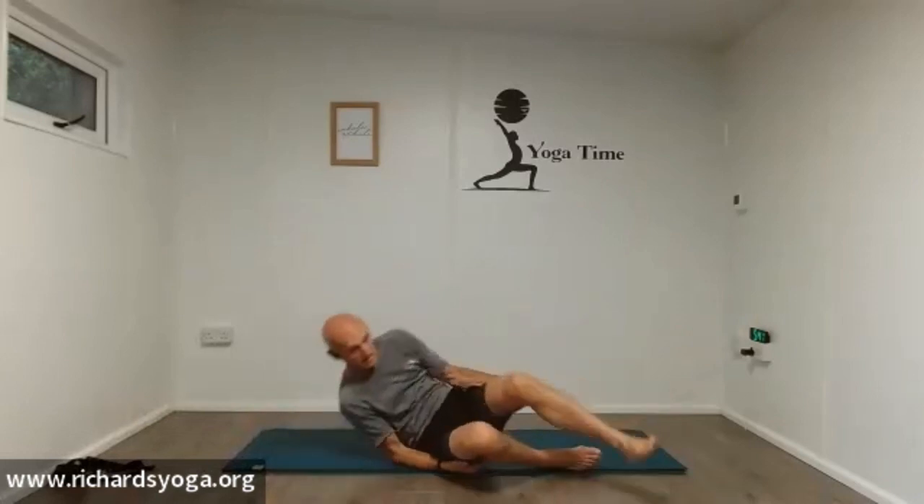Now you can switch the video off and do some Shavasana for yourself — that's fine. Otherwise, thanks very much. If you've got anything out of that and you want to learn about the breath or do some breath techniques, give me a call. We can do something on video on Zoom or anything like that — I'd be more than happy to. But in the meantime, enjoy your yoga. I'll see you next time, hopefully in one of my public classes. Otherwise, stay safe. Enjoy your yoga. Bye.